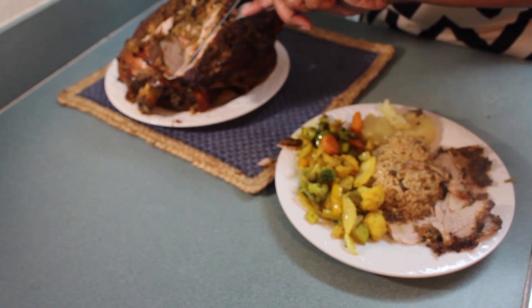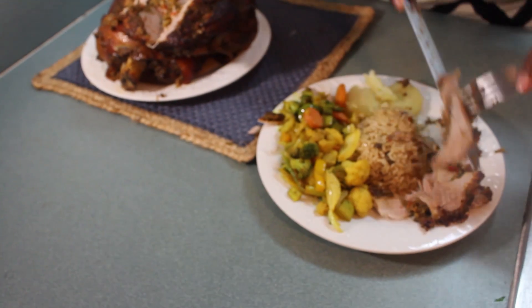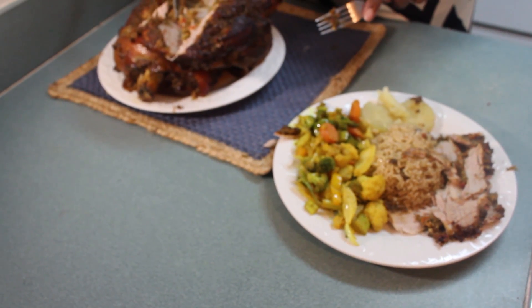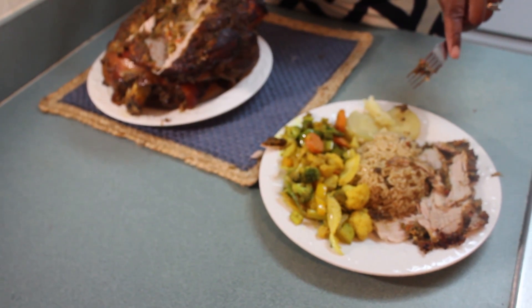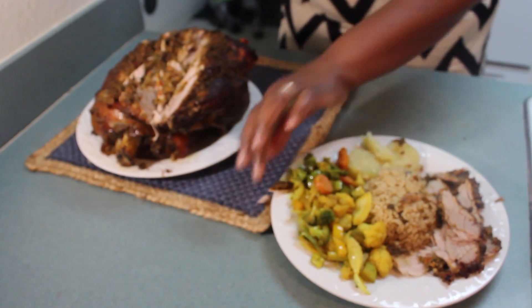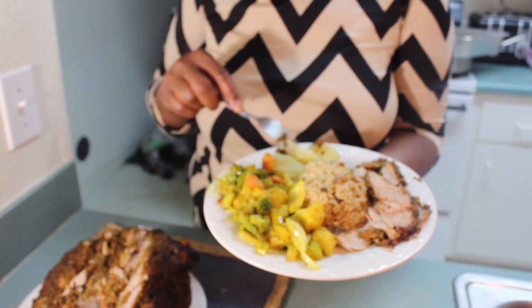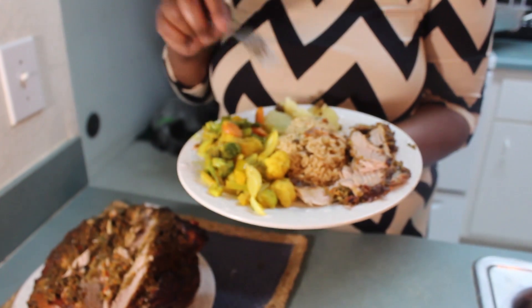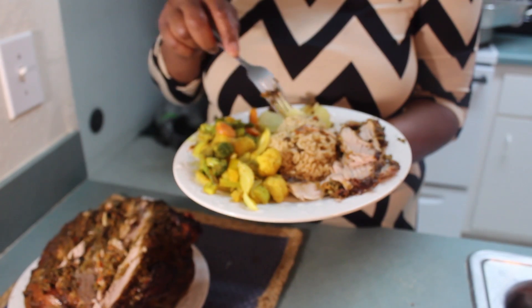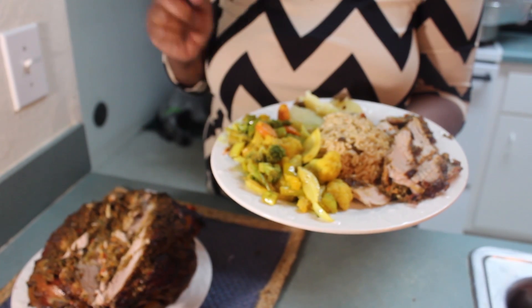I don't make gravy because when I cooked the rice, I put that same liquid from the meat inside the rice while it was cooking. This is my Sunday dinner. We have a variety of vegetables — I have a piece of sweet potato, some rice cooked with the gravy from the meat using the leftover drippings, and I have some pork here sliced up. This is my Sunday dinner.